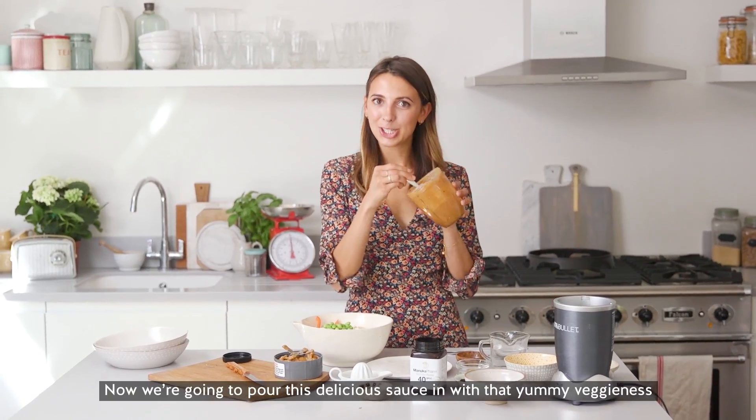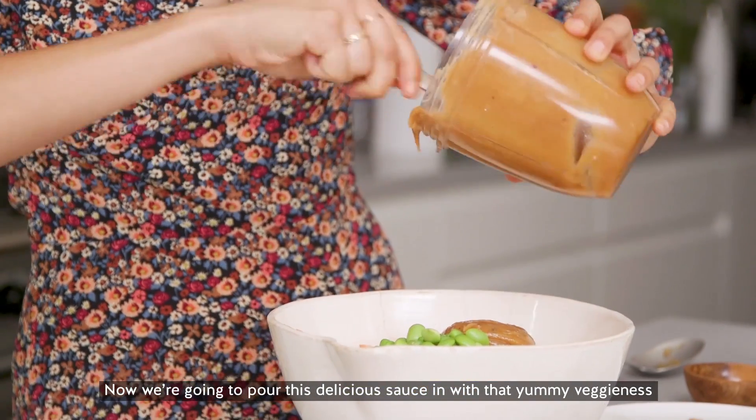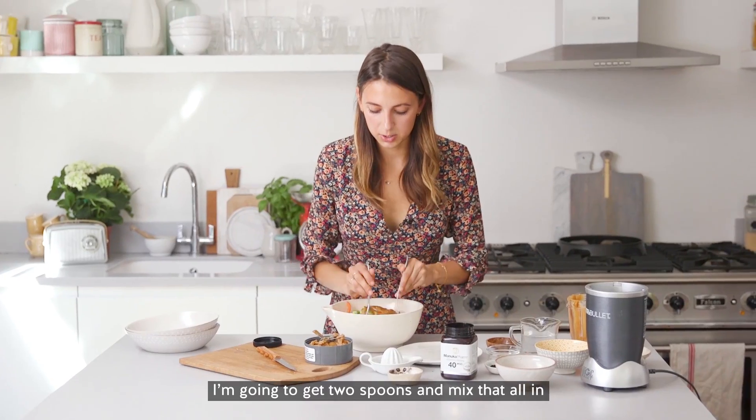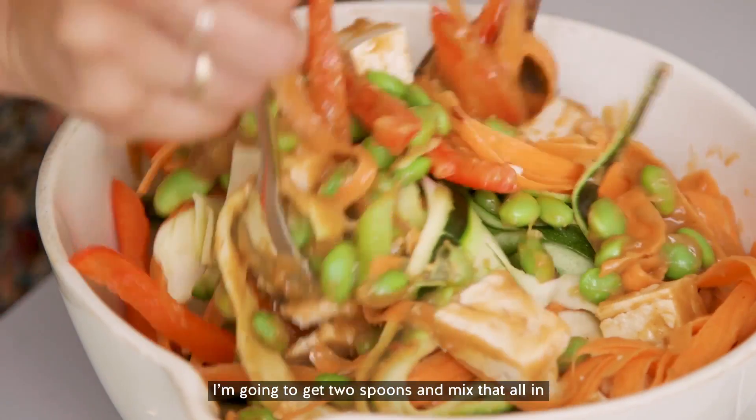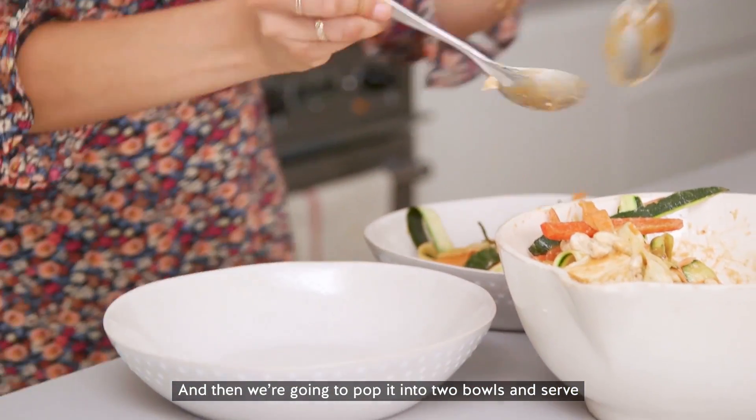Okay, so now we're going to pour this delicious sauce in with that yummy veggie mix. I'm just going to get two spoons and mix that all in. I'm going to pop in the cashew nuts and then we're just going to pop it into two bowls and serve.